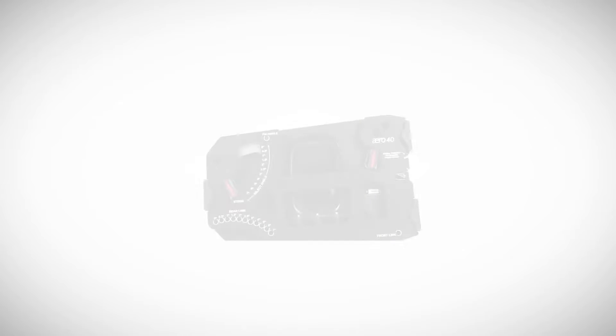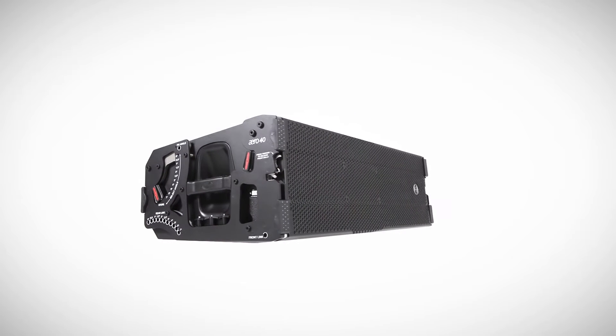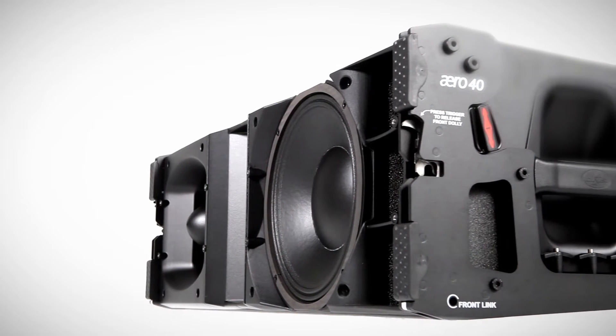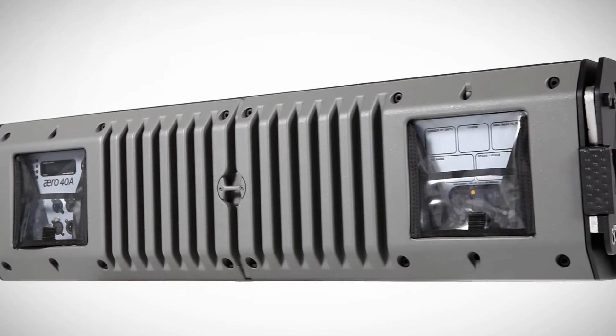We proudly introduce you to the new Aero 40A Advanced Line Array System. Mission accomplished. The Aero 40A is a three-way powered line array system which incorporates connectivity for remote monitoring and control.